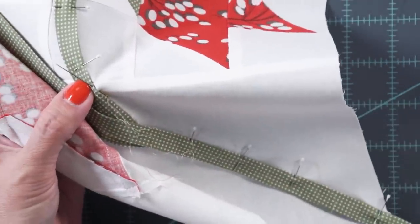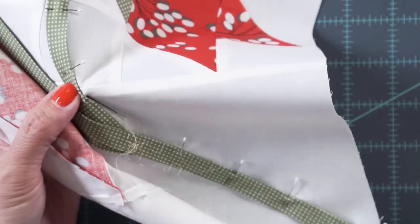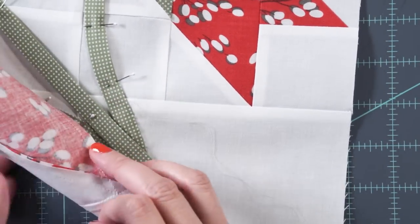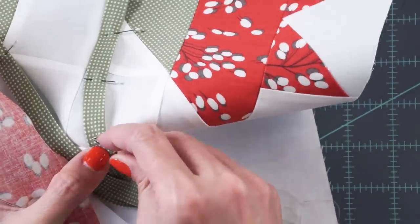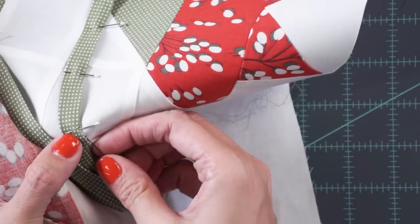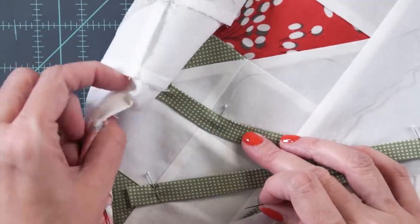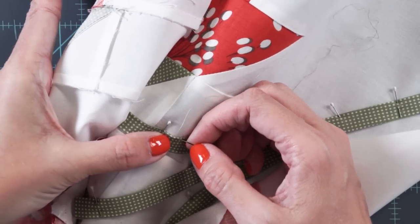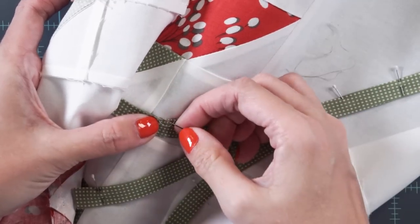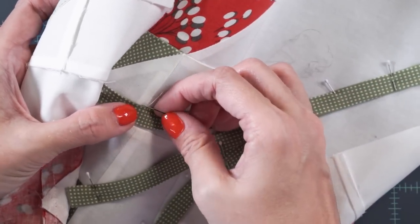Keep your needle right in the crease of the fabric — by using the bias tape maker, you've got a really nice crease to follow. Remove the appliqué pins as you get to them. As you work across, roll the piece so you can get a firm grip without distorting the fabric. Keep your left hand sturdy and straight and just move with your right hand.